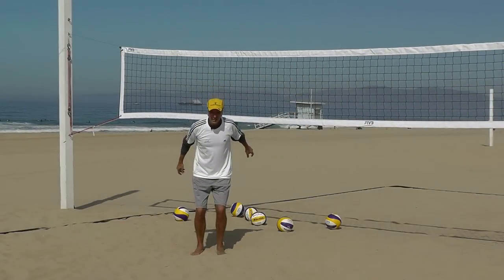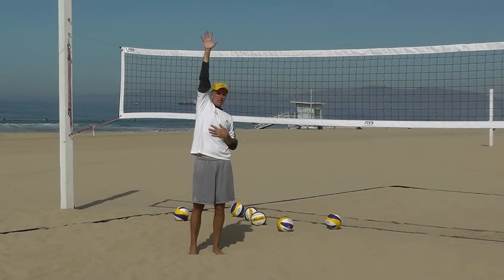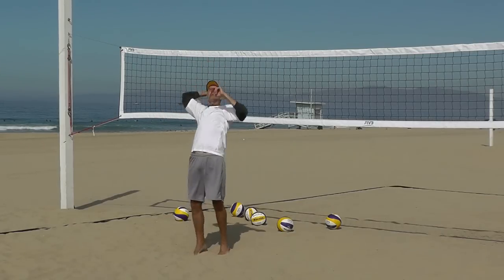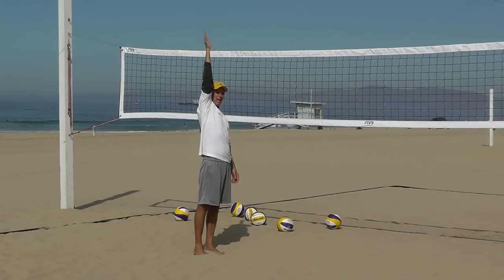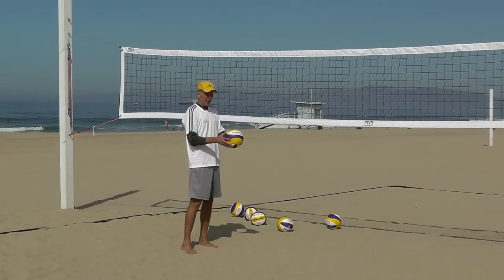Every time we're practicing this, remember we're reaching as high as we can and snapping up here. It doesn't make any difference whether you're trying to hit the ball hard or if you just make a shot — attack the ball as high as you can possibly reach. This is how you're going to teach your body how to do it.